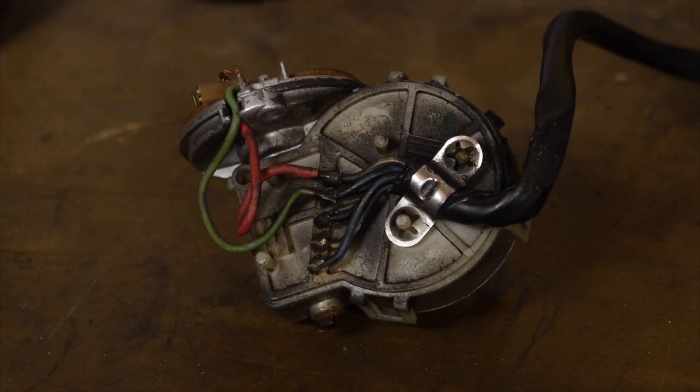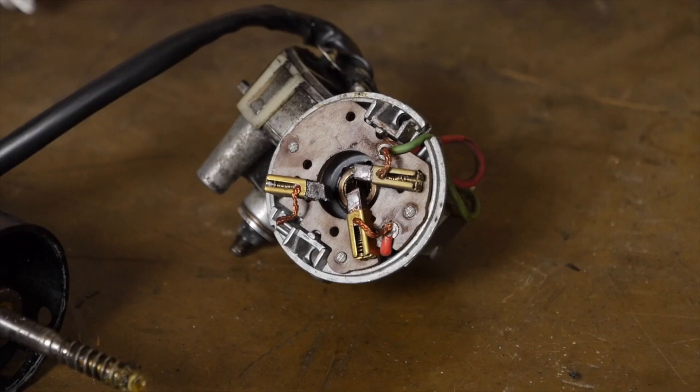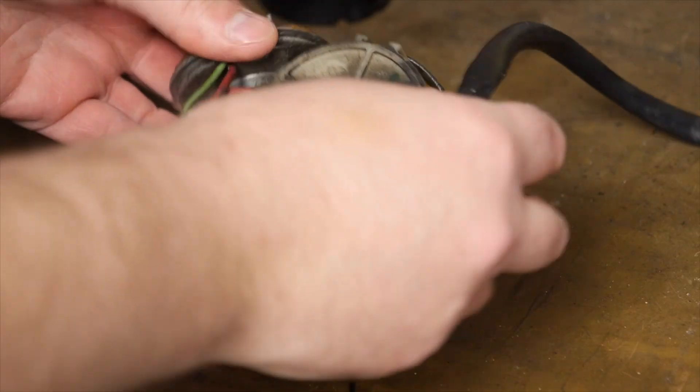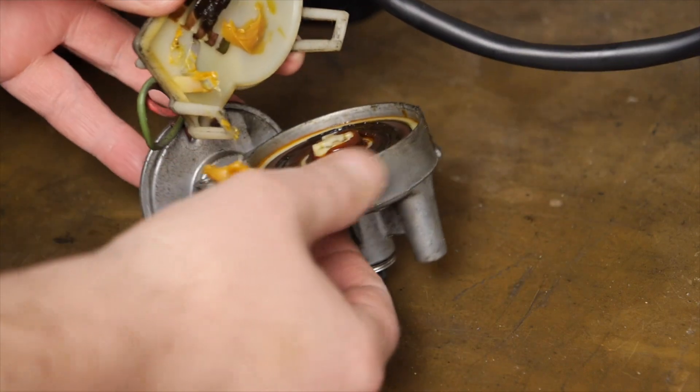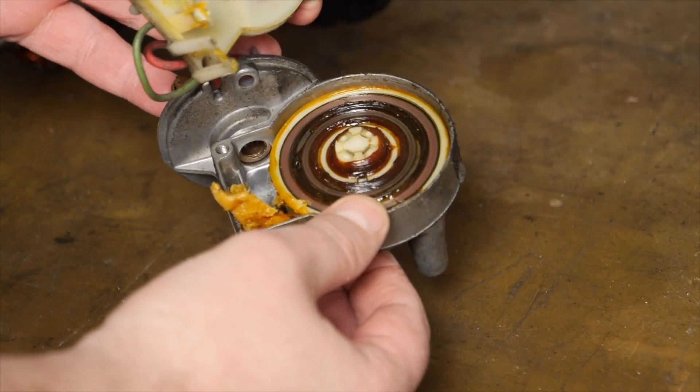Much to my surprise the actual grease in the main gear area was still pretty soft and hadn't solidified, so I was kind of thinking to myself, okay, something else is definitely going on here.